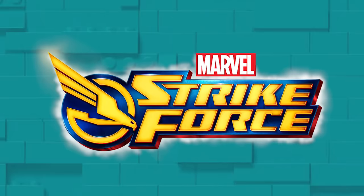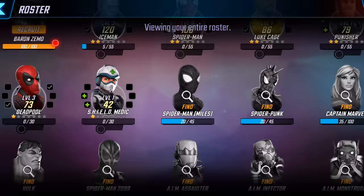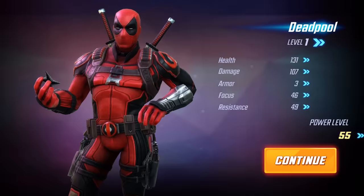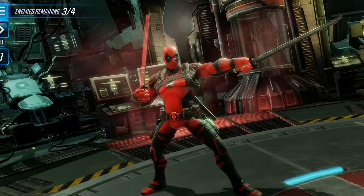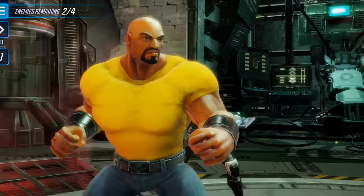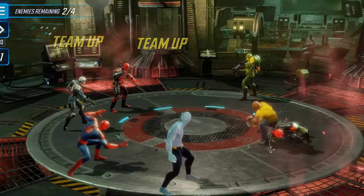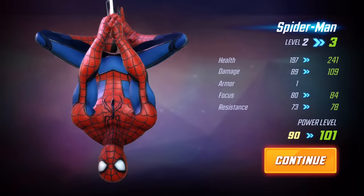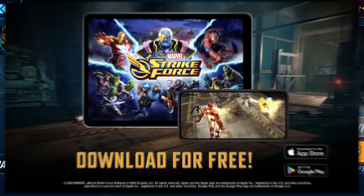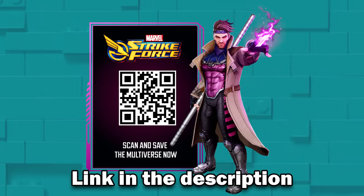I want to tell you about Marvel Strike Force, today's sponsor. Immerse yourself in the Marvel Universe and assemble an incredible team of over 200 characters, including Doctor Strange, Iron Man, Captain America, Loki, and many more. Form your dream Marvel RPG squad — who you bring to the epic battles matters. Pair up superheroes or supervillains and perform combo moves, utilizing RPG fight tactics during 5v5 battles. Confront Ultimus in an epic fight to save the world. Download this free mobile RPG action game with the link in the description or by scanning the QR code.